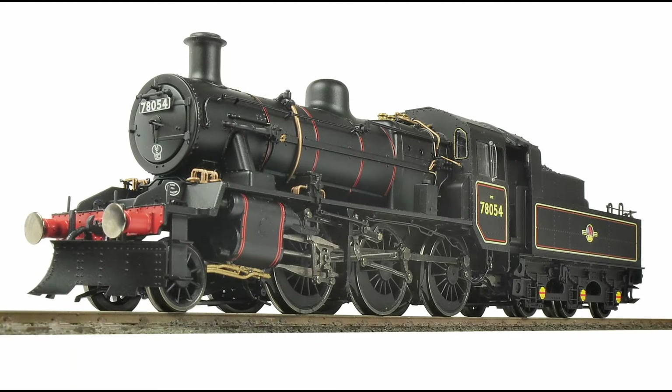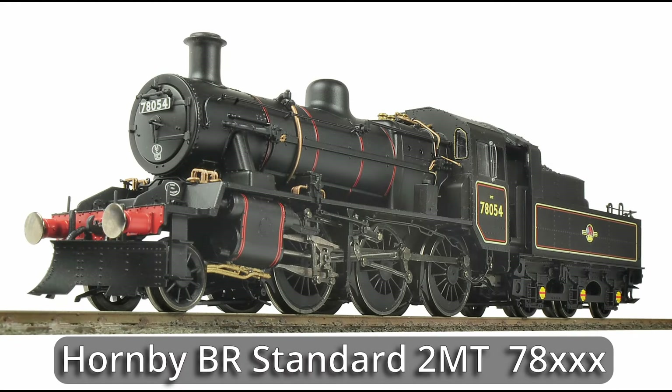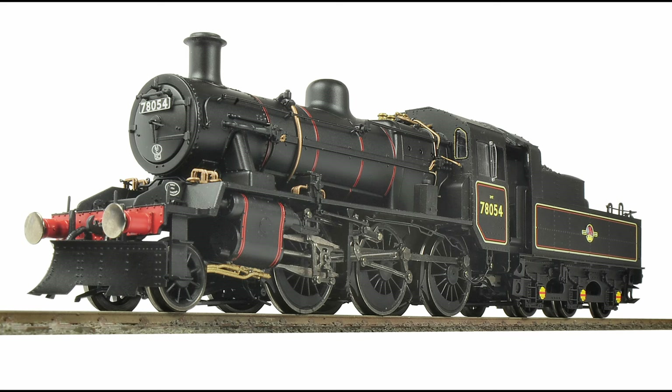The long-awaited Hornby BR Standard 2MT-260-78-XXX. This one, being Scottish allocated, comes with a snowplough. However, unless you have curves the radius of the world, it won't go round. So to test it on Little Bytham, I just unclipped the snowplough.